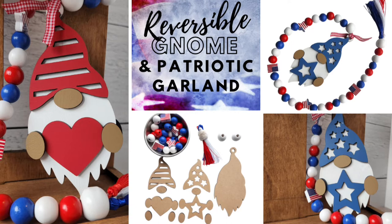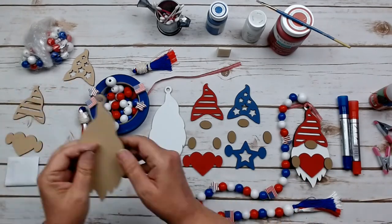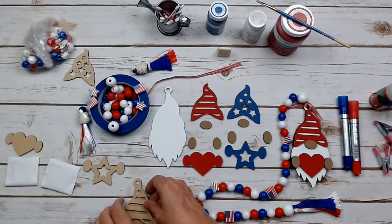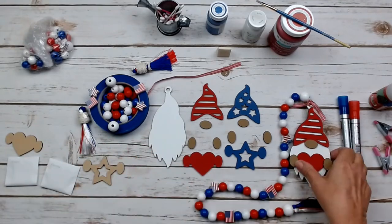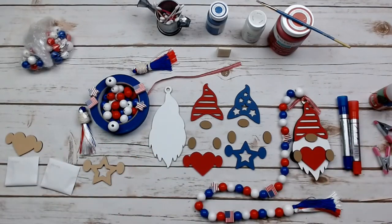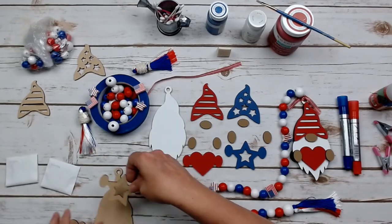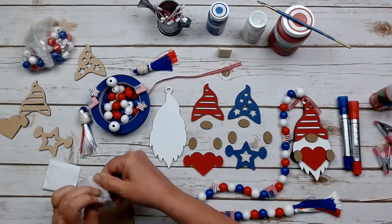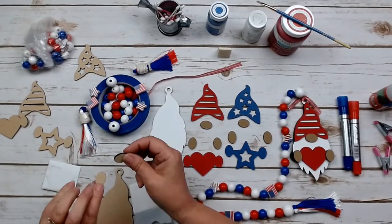Our next project is this adorable patriotic truck gnome garland. You will get everything here to make this two-sided gnome — one side is going to have a star's hat and the other side a stripe, and he just spins on the end of the garland so you can display whatever side you like. What comes in these little envelopes are the noses and the hands — they're very similar in size, so I separated them out so you know which is which.